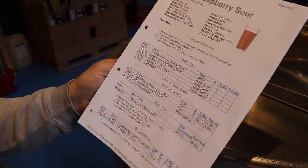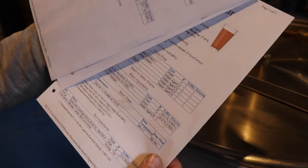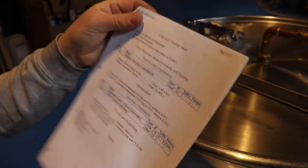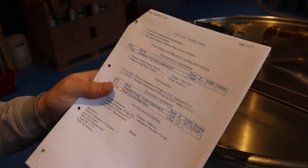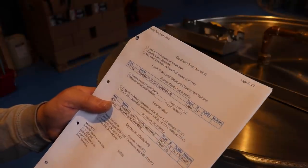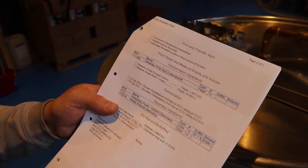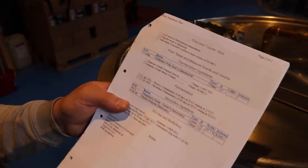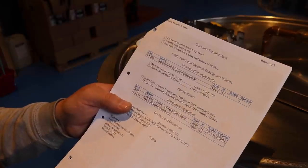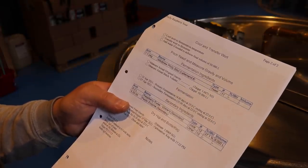We're going to mash in and continue at 66 degrees C for an hour, then knock out into the boil kettle, hopefully achieving a pre-boil gravity of 1040. After boiling for an hour we'll add a Whirlfloc tablet and 5 IBUs of East Kent Goldings at 60 minutes — no hop contributions other than bitterness. We'll cool the wort to around 25 degrees C, then transfer and pitch the Wild Brew Philly Sour from Lallemand at 1 gram per litre. During the transfer we'll check the pH and sour in the kettle with lactic acid down to around 4.5 pH.